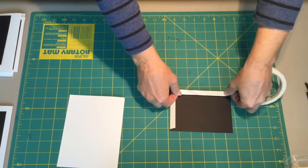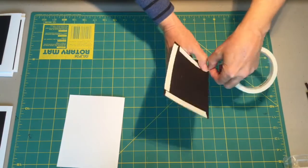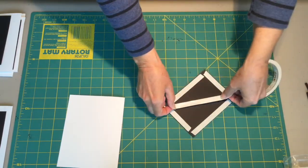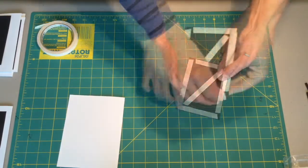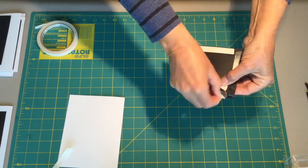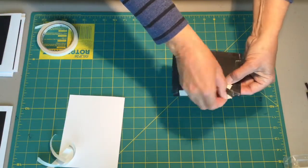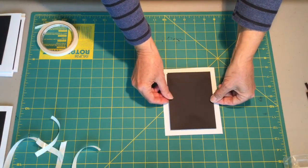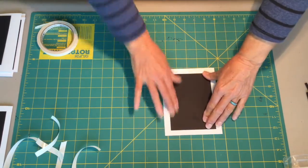It's just a matter of lining up your edges, pressing down, cut off with your scissors or use your fingers — one through the middle, press it in place, and then just peel off the backing. Line up your black piece onto your card and press in place and we're ready to go.